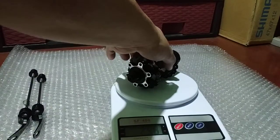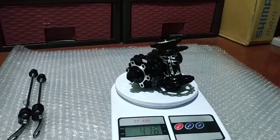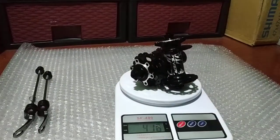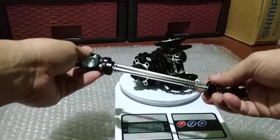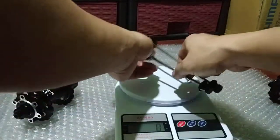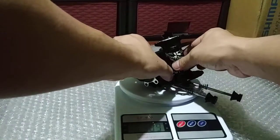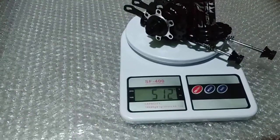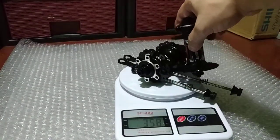Let's put this on the scale. We have 416 grams for the pair — without skewers, which is how they sometimes measure hub weight. Now let's put on the skewers.